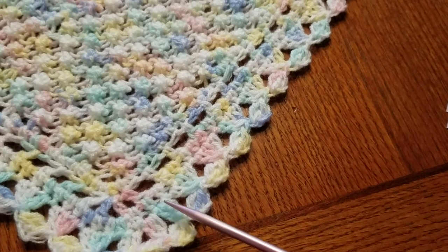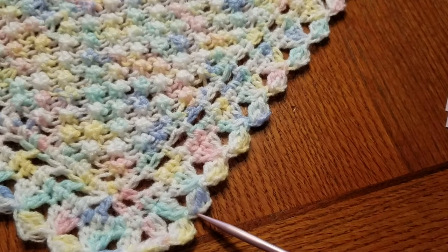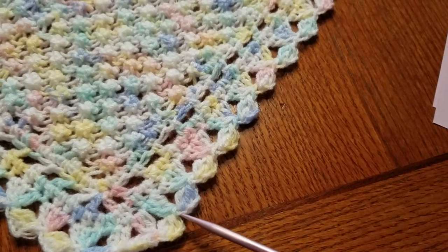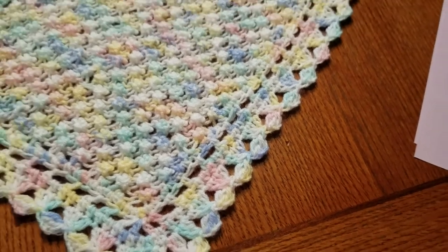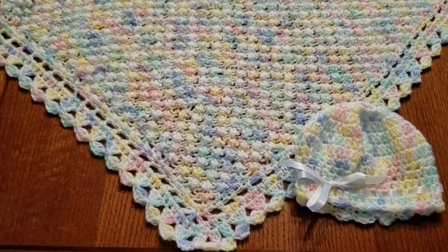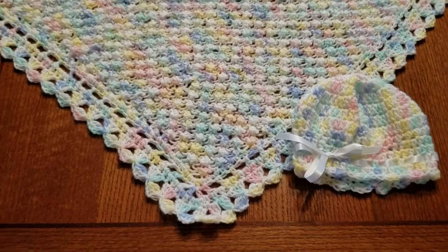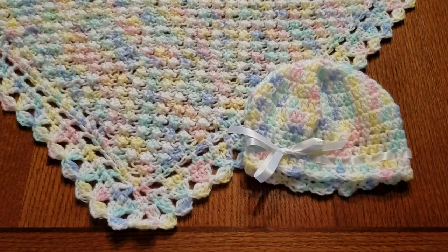Then you'll start the next cluster that hooks down in here and builds up, chain three, and make the next cluster. It's really fun once you get going. Right now I've started one in solid white and I can't wait to see how that's going to turn out. You can always grab that crochet hook and the rest of the thread you've got left to make a little hat or a little car seat blanket.